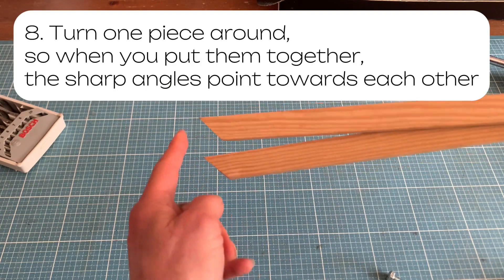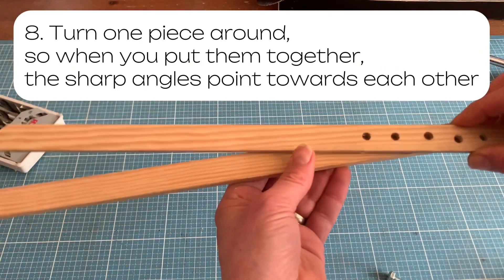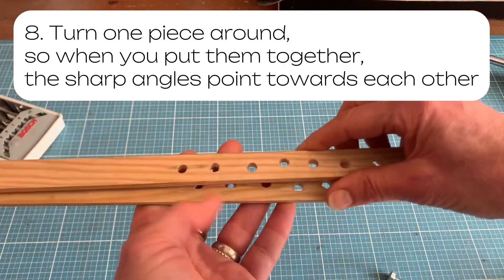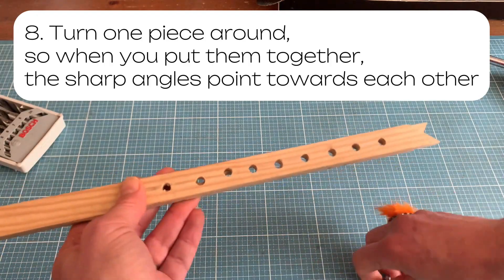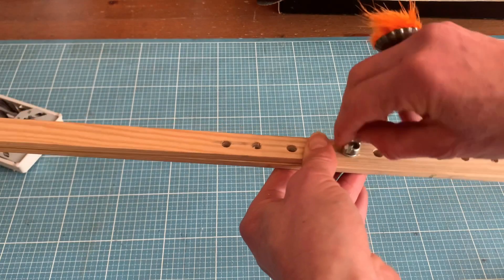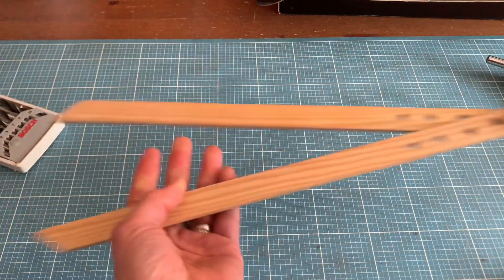Now you're ready to put it together. Be sure to turn one piece around so that the sharp angles point towards each other. Put a washer on the screw, put the screw through the holes, and then close it with the wing nut. And voila — you are done. It's really that simple.